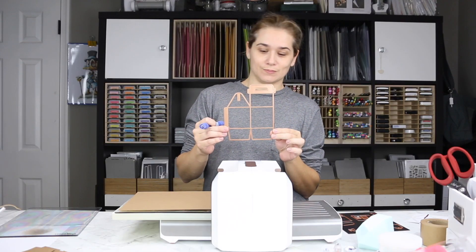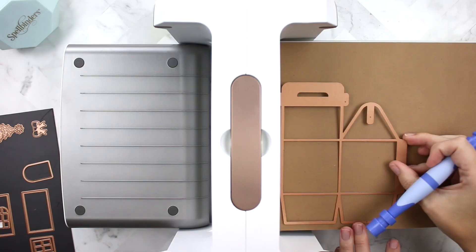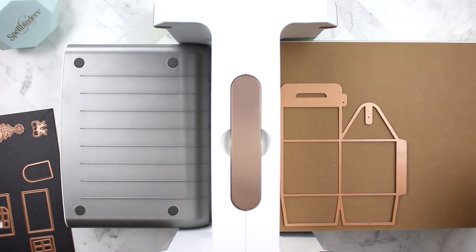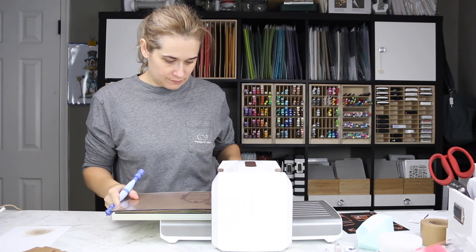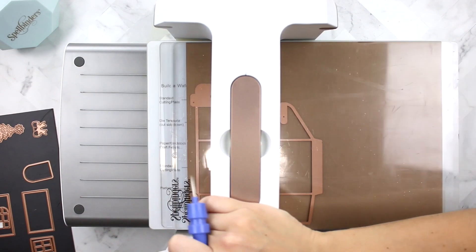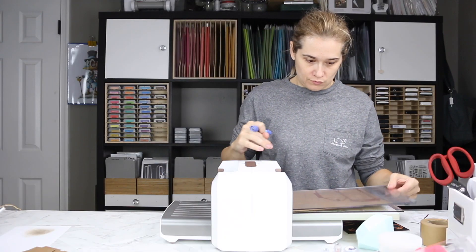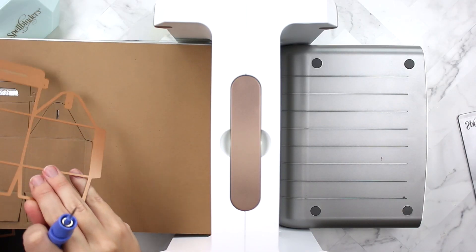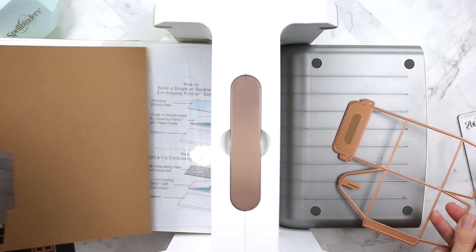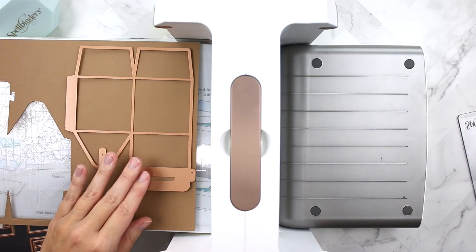The first thing I did was take the largest die of the set, which is the actual gingerbread house — it's as big as my face. I'm loading that into my Spellbinders Platinum die-cutting machine and using Lawn Fawn paper bag cardstock to cut out two of these die cuts. You need two of the largest dies in the set to create the gingerbread house. Because the Platinum die-cutting machine fits a complete sheet of eight and a half by eleven cardstock, that gives me exactly two die cuts, which is perfect.